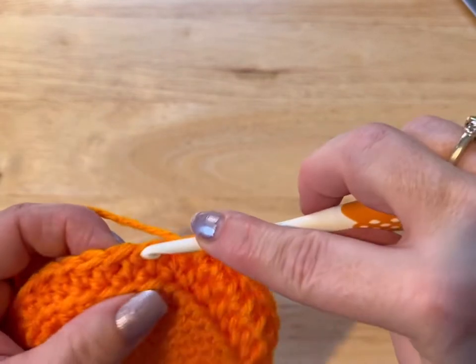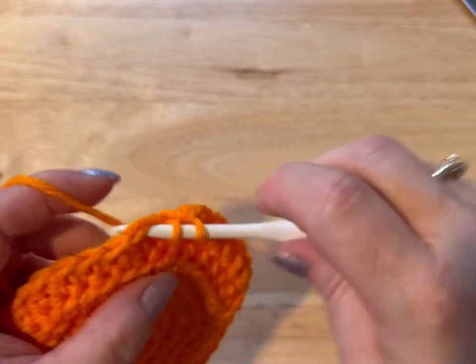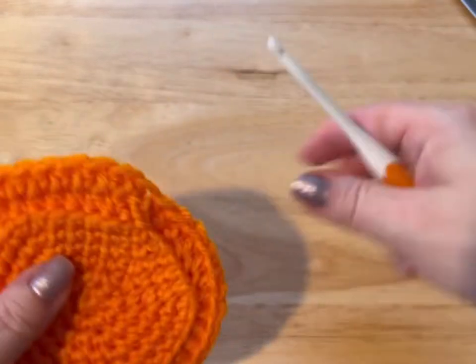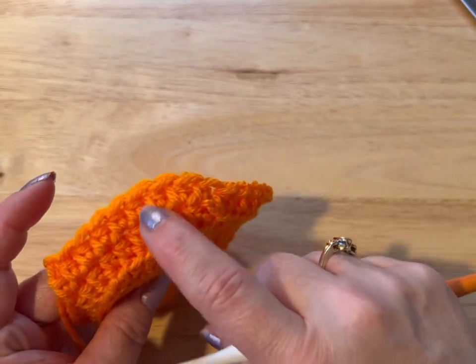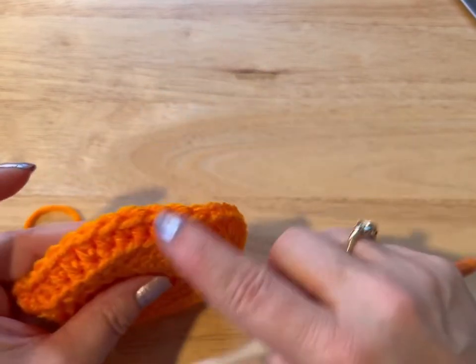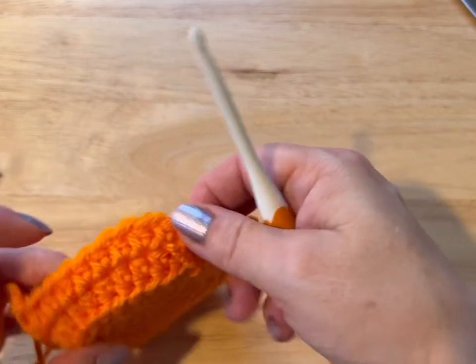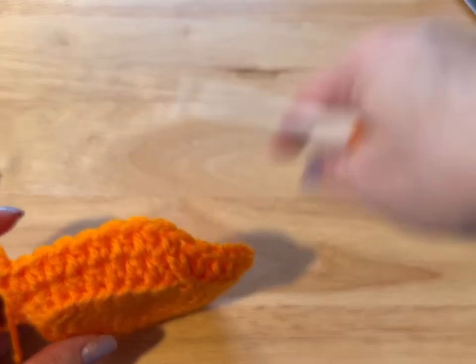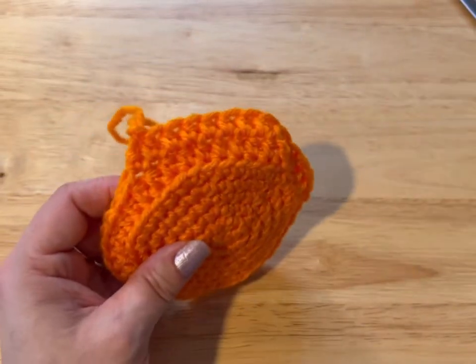You're probably wondering how you'll know if you have 12 rows since you're going in a spiral. Here's how you tell: from the ridge, I've got one, two rows on this side, but from the ridge on the other side I only have one row. You want to make sure you have two rows all the way around and just keep spiraling. Do this until you have 12 rows — meet me back.